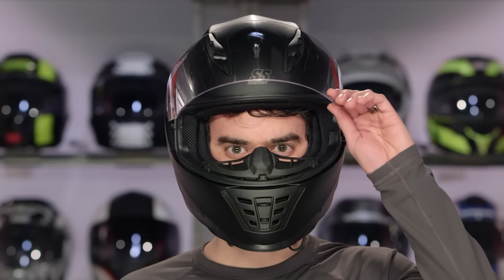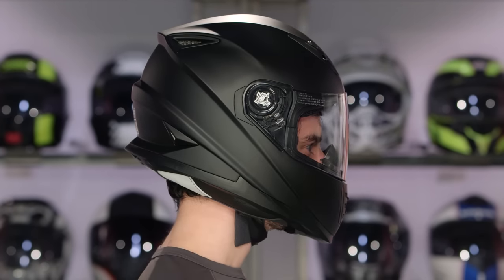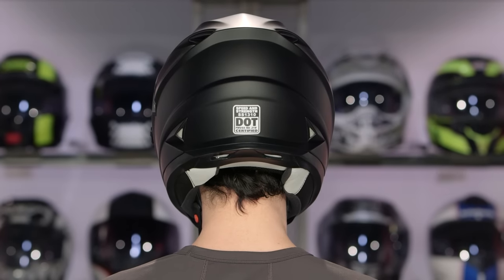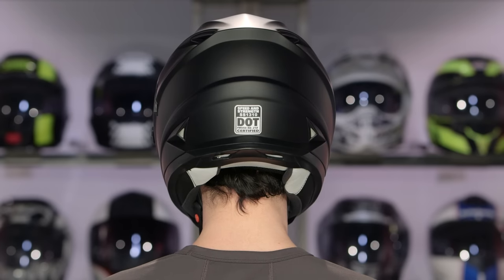This is going to be a polycarb shell, coming in around three pounds five ounces, with an intermediate oval head shape — a little bit longer front to back, a little bit narrower on the sides. It's going to work for the majority of the American market. When talking about sizing, it is going to fit about a half size small, so if you find yourself between two sizes on the Speed and Strength size chart, you're definitely going to want to bump up for a nice secure fit without it being uncomfortable.